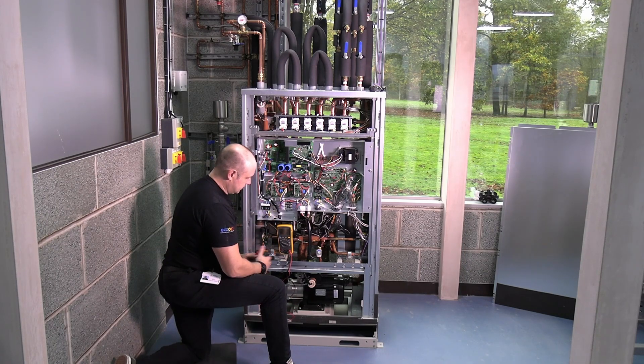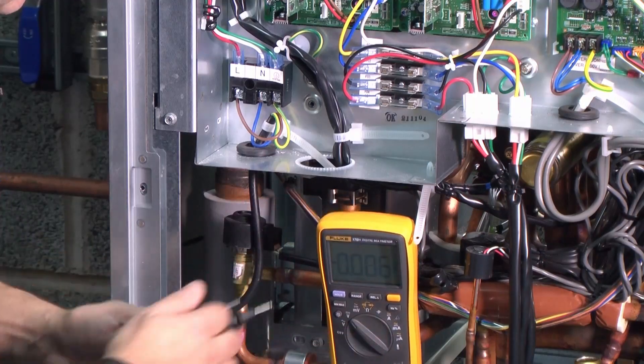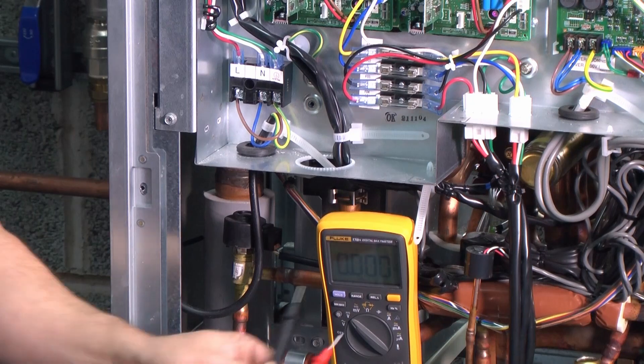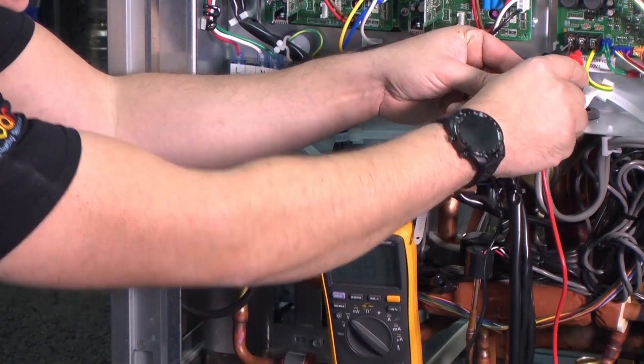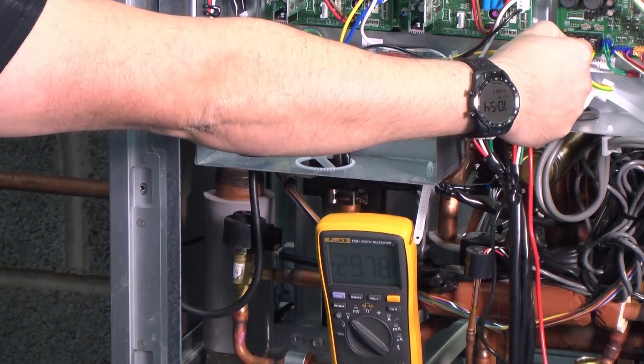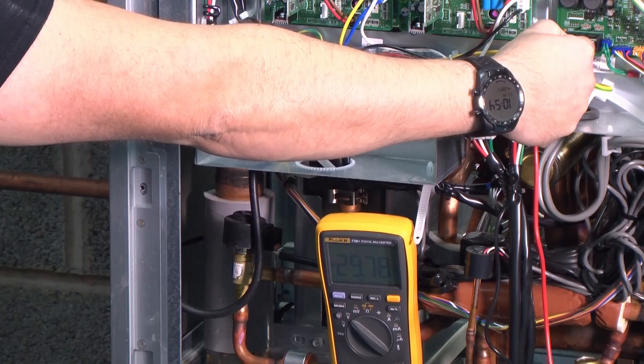Next thing I'm going to check is the communications voltage. This is 30 volts DC — I should be seeing around about that. So I'll change that to DC voltage, and then I've got connections over here. This is my Mnet connection, and I should be seeing 29 volts DC.